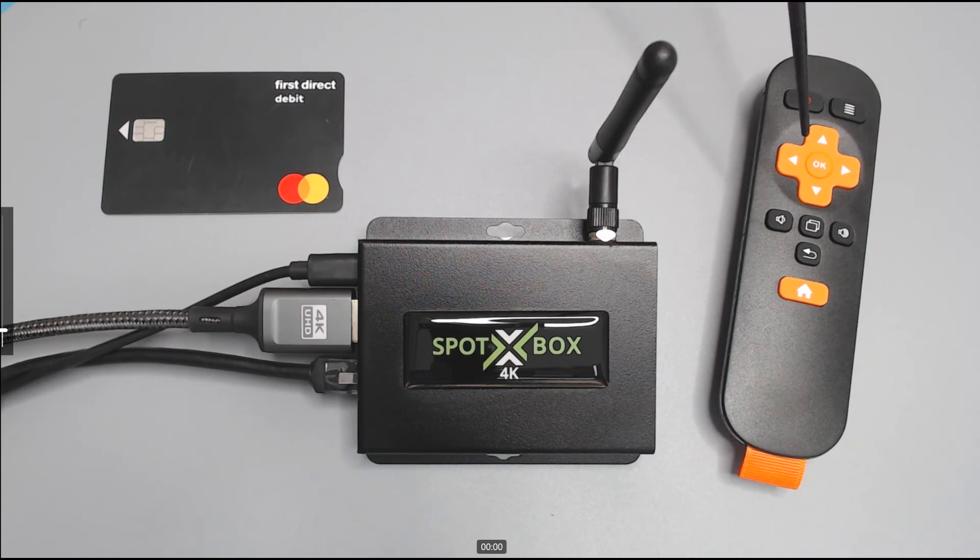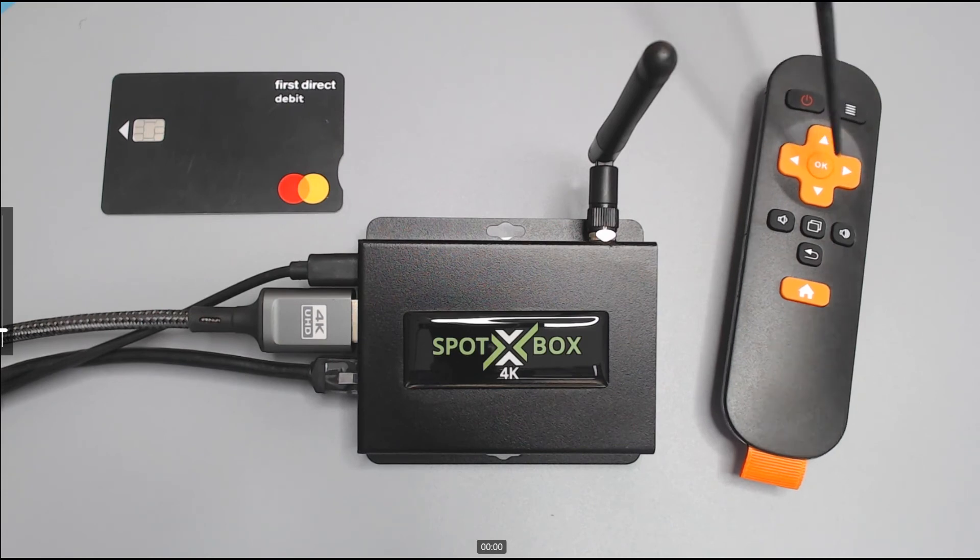In all other senses the remote is the same as before — it can cycle through 1x1, 2x2, 3x3, and 4x4 by pressing the left and right buttons. It can display the menu as just mentioned, and by pressing the home button you can force the device to show its IP address, MAC address, and which firmware is installed.